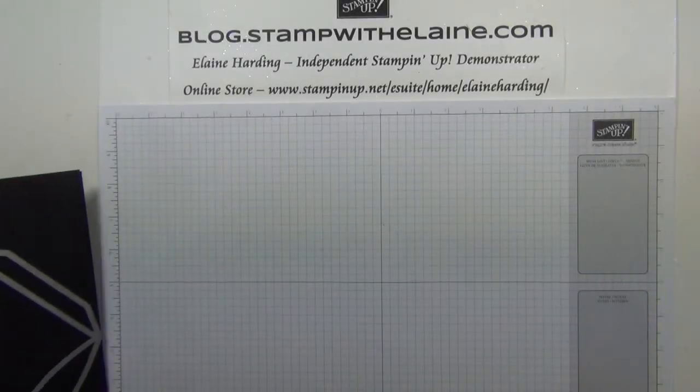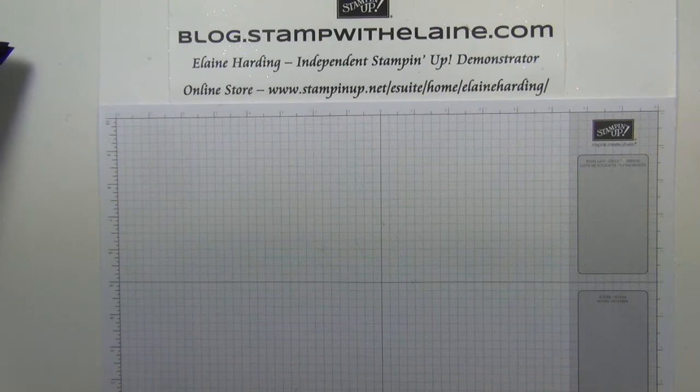Hi, I'm Elaine Harding. Welcome to my blog at stampwithelaine.com.